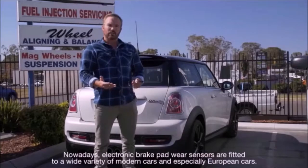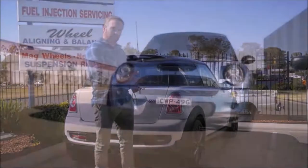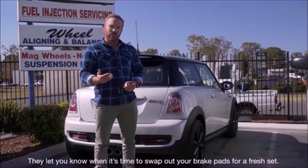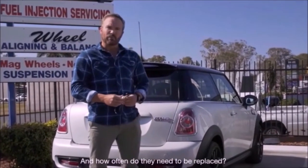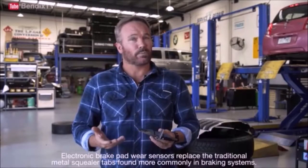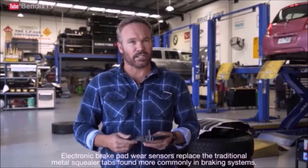Nowadays, electronic brake wear sensors are fitted to a wide variety of modern cars and especially European cars. They let you know when it's time to swap out your brake pads for a fresh set. But how do they work? And how often do they need to be replaced? Electronic brake pad wear sensors replace the traditional metal squealer tabs found more commonly in braking systems.